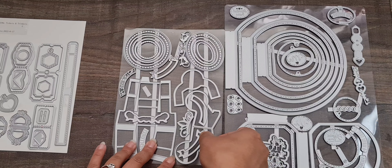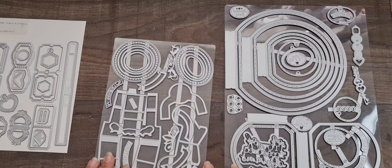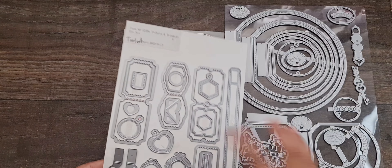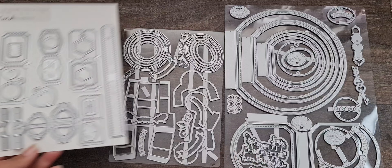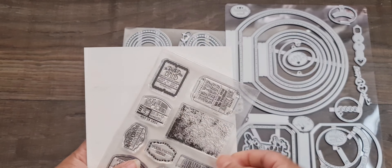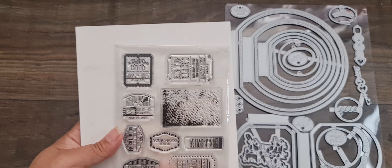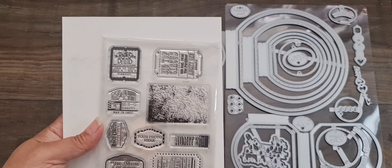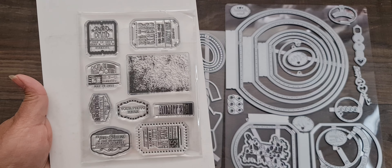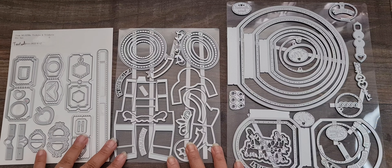These elements here create a pop-out pocket which I'll be using in one of my books. There are also lots of different layers, tags, and tabs that come in the set. There's also a stamp set — you get tags, tickets, a distress background stamp, and lots of different sayings. You can pause to have a look at that. It's a really nice set with a lot of dies to play with.